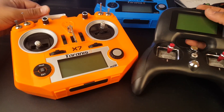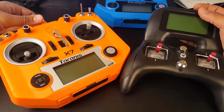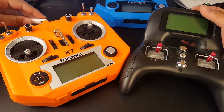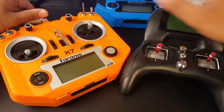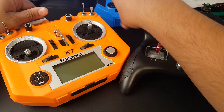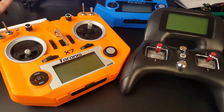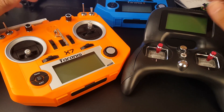Welcome back to the channel. Today we're doing a video on the Turnigy Evolution versus the FrSky QX7 and QX7S. However, the QX7S I still have not used just yet — I just got it and it's been sitting here. I've played around with it and the gimbals are awesome, but I have not tested it by flying anything with it yet.